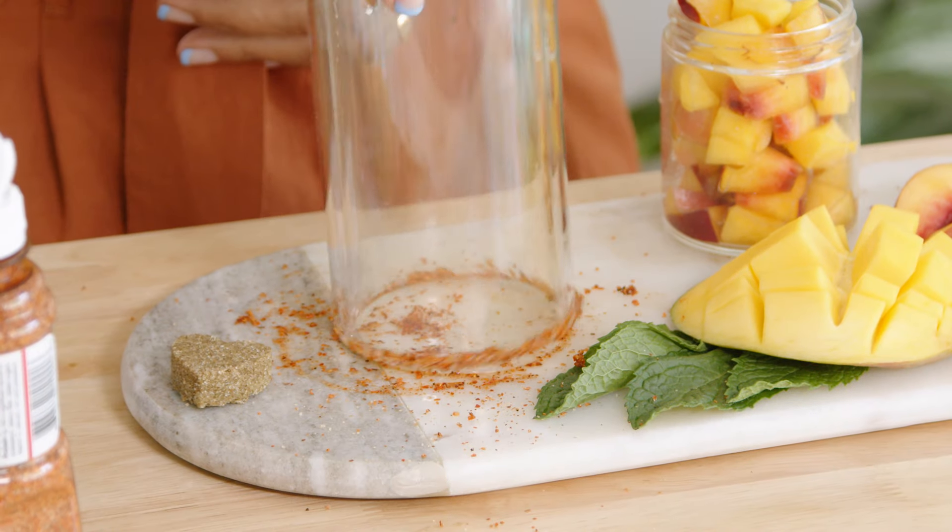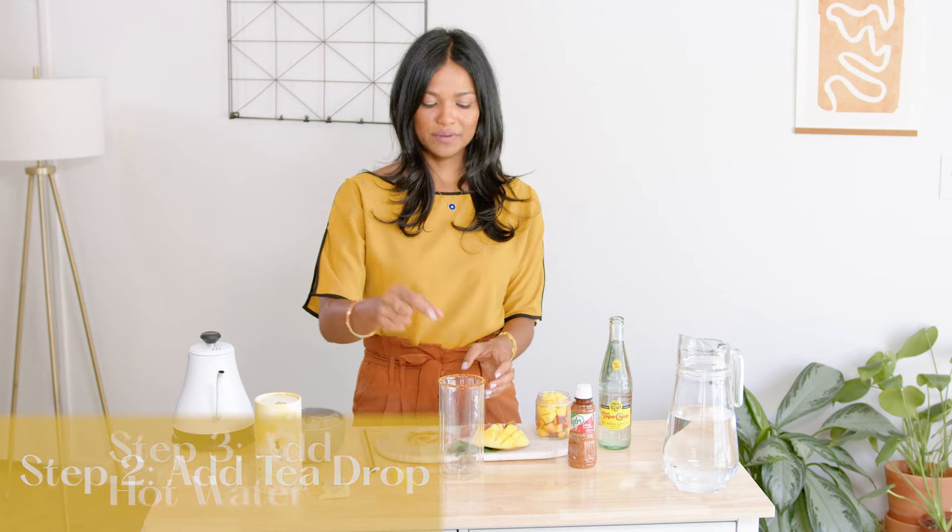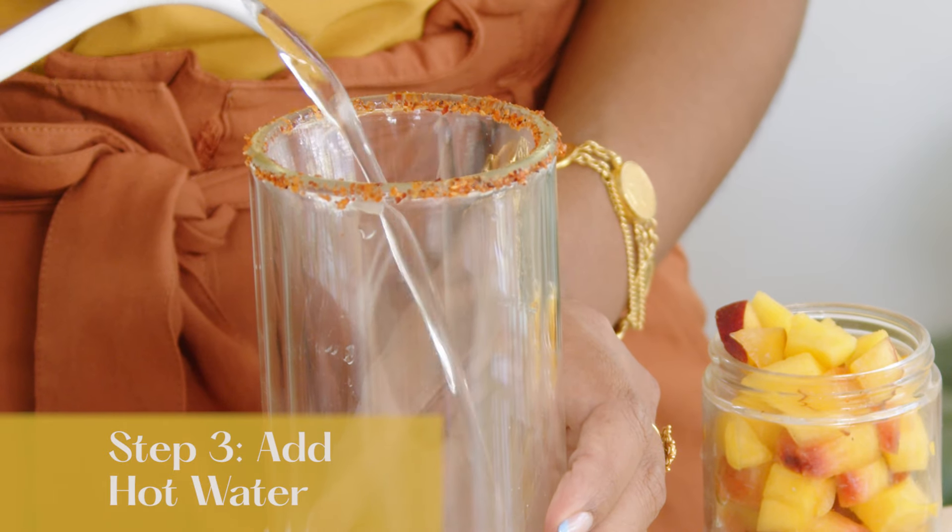And once you have that, add your Aloha Pineapple Chamomile Tea Drop, then pour four to six ounces of hot water and stir.